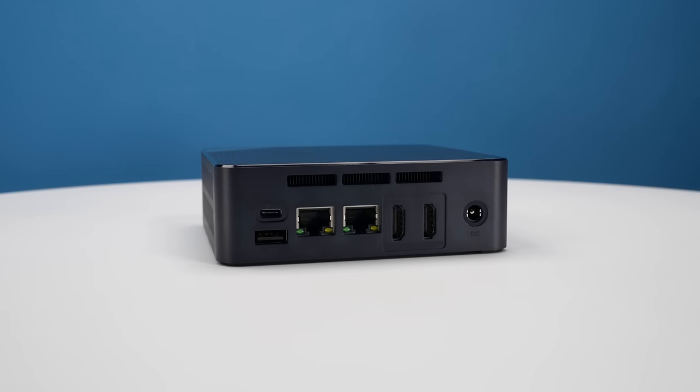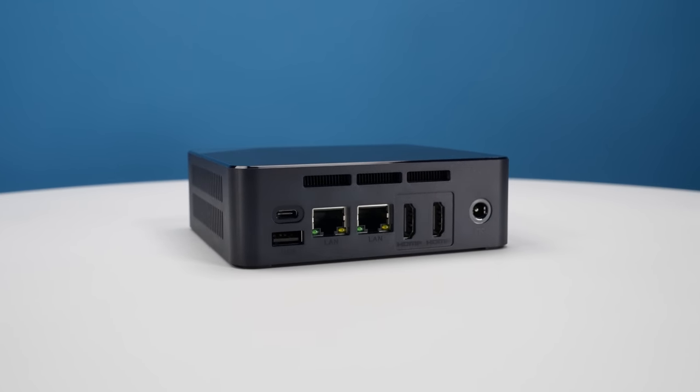Beelink took that eight-core platform and built this little system with things like dual 2.5 gigabit ethernet, and that's what we're going to review today.